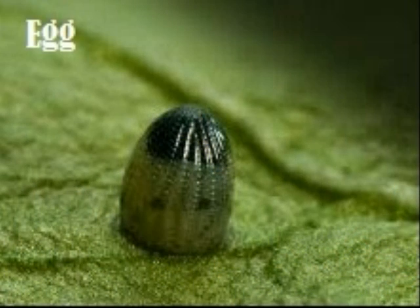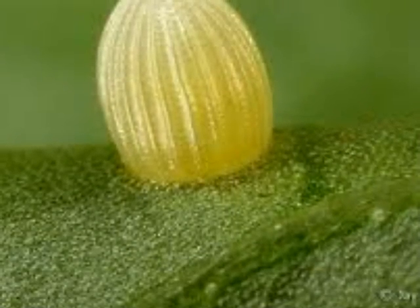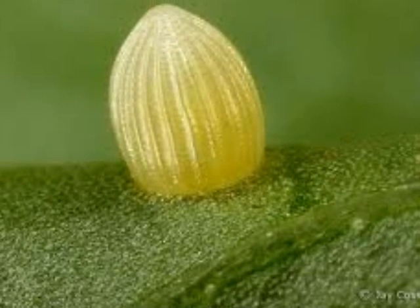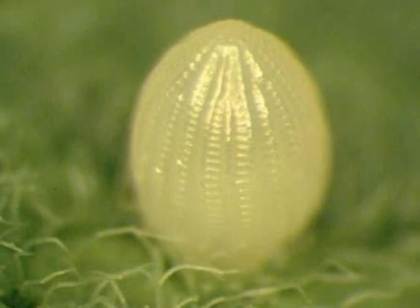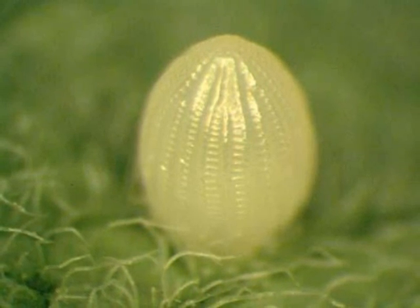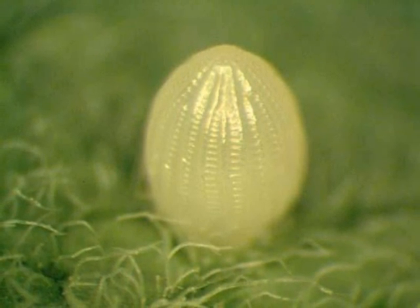Our class didn't get eggs but we read a lot about them. Our teachers had books about eggs and I learned a lot. The eggs are very small — as big as the head of a pin. Monarch eggs are yellow and oval in shape. They have very tiny hairs on them. Mother monarchs lay their eggs on milkweed. If you turn the leaf over on the bottom you can find a tiny egg. When the eggs are about to hatch they turn clear. This process takes about three to six days.